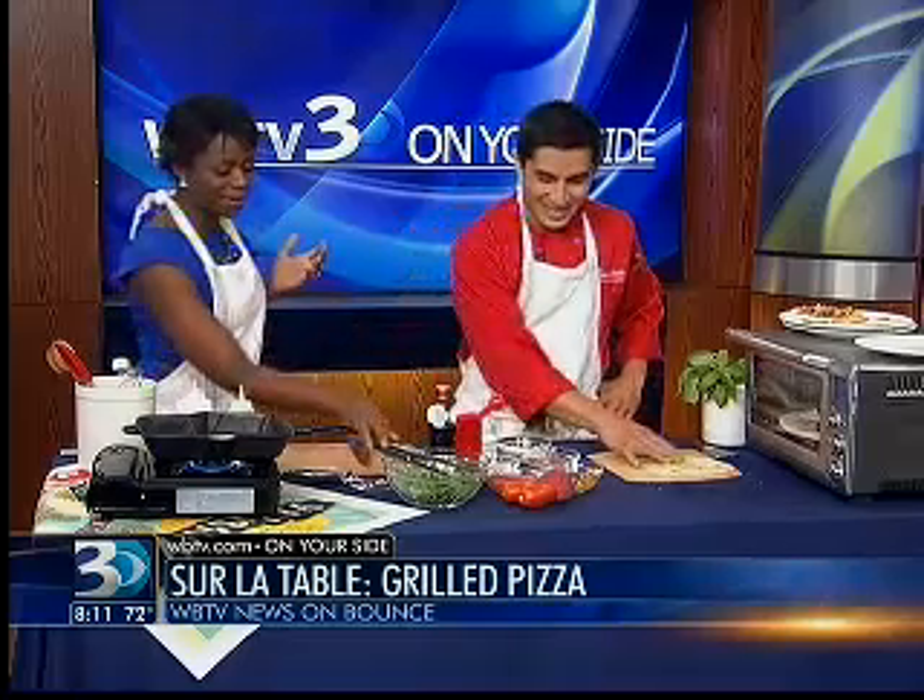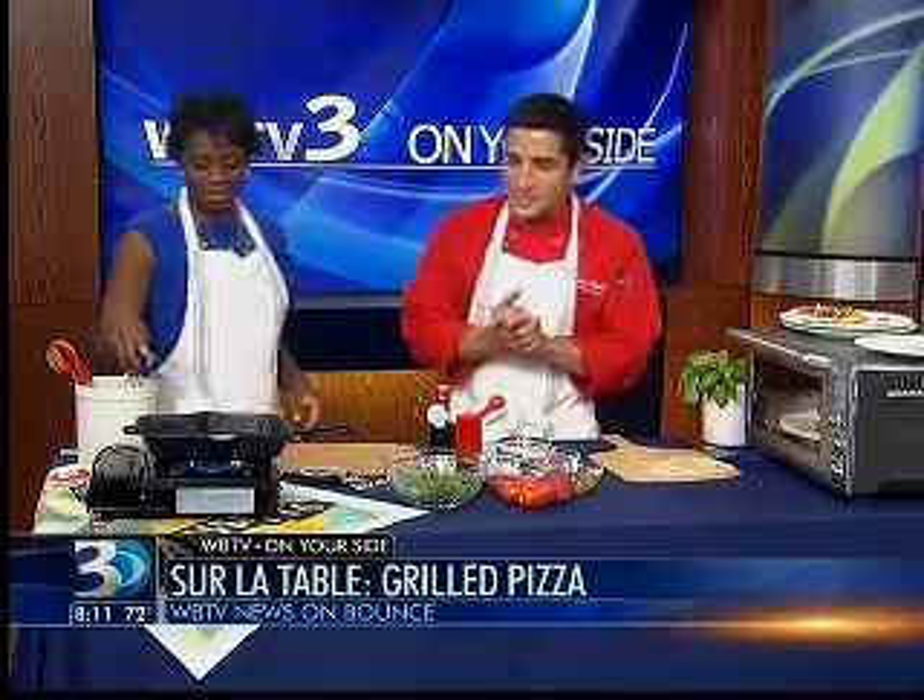And we're making pizza on the grill, right? We are making pizza on the grill. We'll be teaching this class tomorrow night at Sur La Table. So I thought it would be fun to share the technique of grilled pizza today.